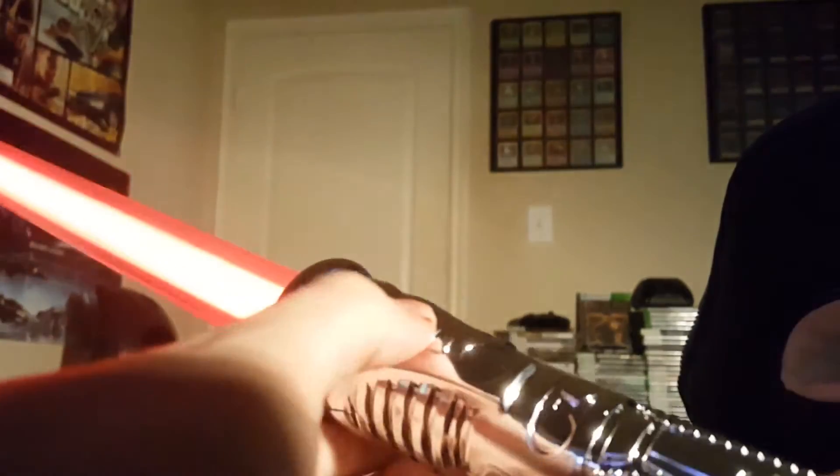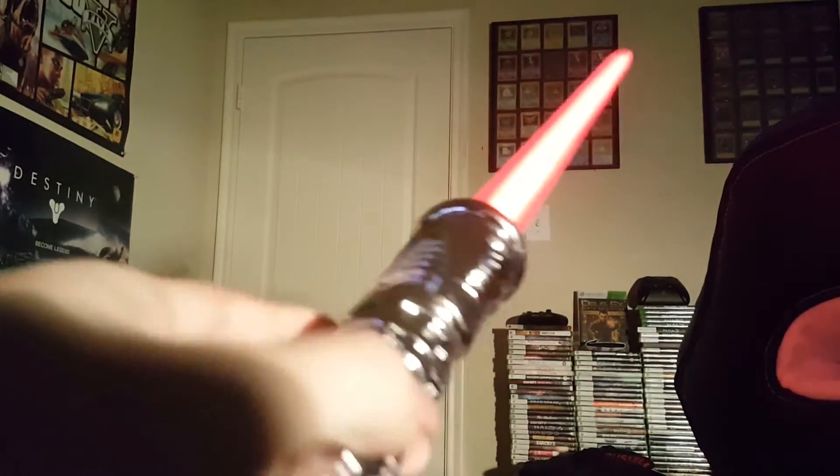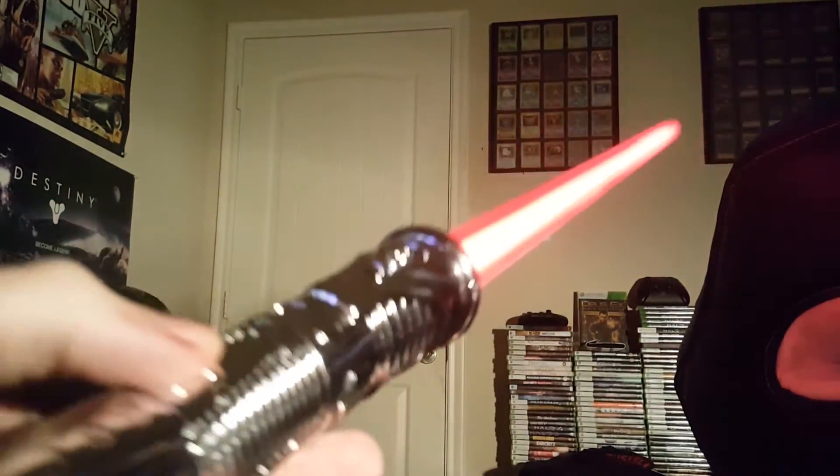I'll go ahead and just show you what they do. I'll turn off the light in a second. Let's go ahead and just activate this one, and there we go. As you can see, very bright color, looks very nice. Very similar to what you would see in the movies. And they make sound effects — pretty loud sound effects as well. You can probably hear that through my microphone.